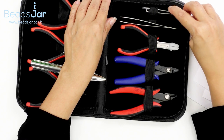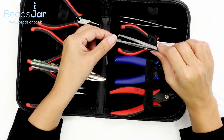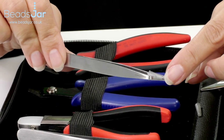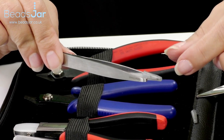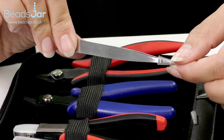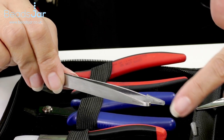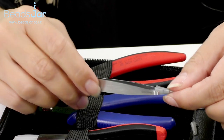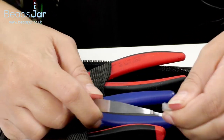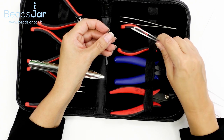Here we have a specialist tool which not all kits come with and you often have to buy separately: split ring openers. If you want to make sure your work is absolutely secure, you can use a split ring, which means there are no openings in the jump ring — the ring coils round. But you need a special tool like this to open it. It has a little protector on the end and enables you to open your split rings very easily and simply.